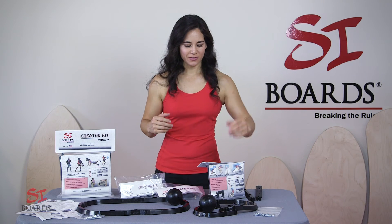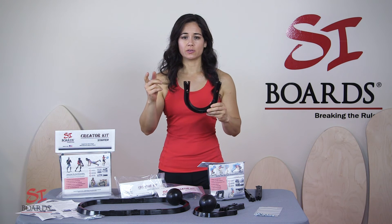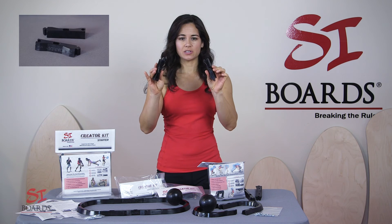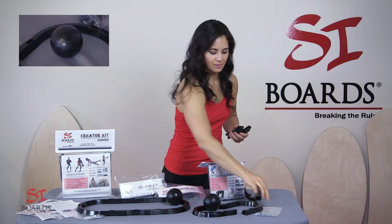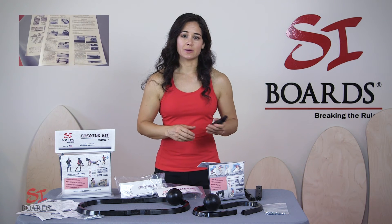Your skate kit is going to come with two urethane horseshoe rails. They have a male and female connection so the extensions are universal. You'll also get two 4-inch extensions, your 3-inch mini ball to ride on, your hardware for assembly, and the ride instructions and assembly instructions.